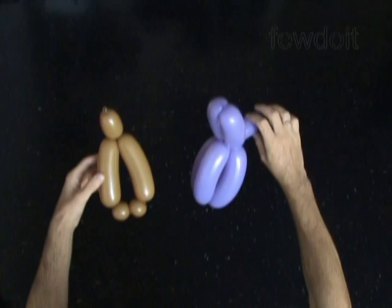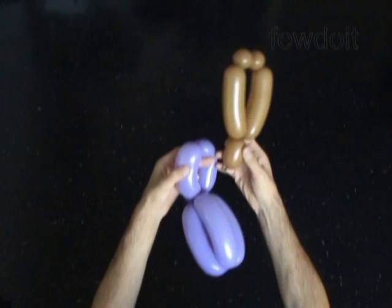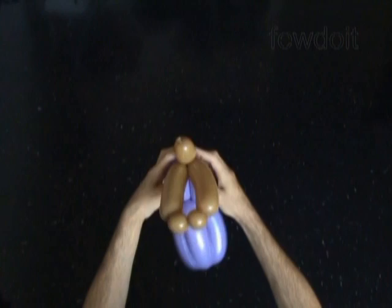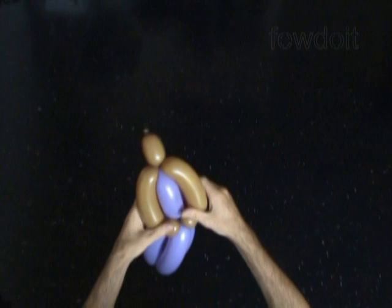Now I am just going to lock the head bubble between the first 2 bubbles of the body dress. Simply force the head bubble through the loop of the first 2 bubbles of the body. That's it. We can fix the arm bubbles in different positions — in this example I am just going to fix the arm bubbles along the body sides.